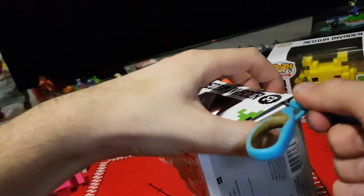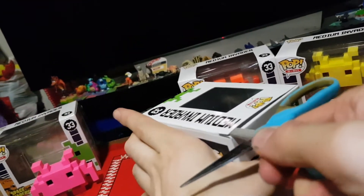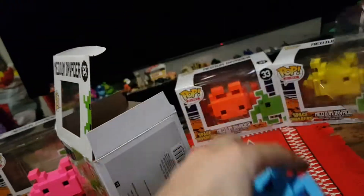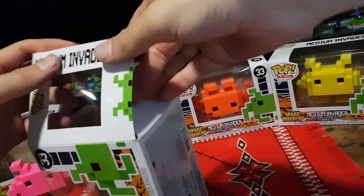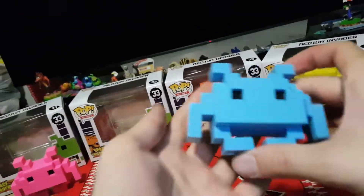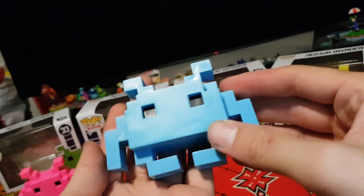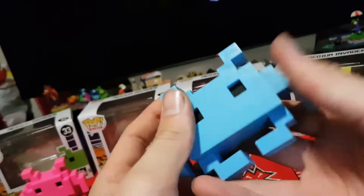We'll move on to the blue one. Carefully pop the top — or not, let's try the other side. Got there in the end. Pull it out. My fumbling fingers having difficulty. Okay so here we have the blue one. It's a nice sky blue. Very well done indeed.